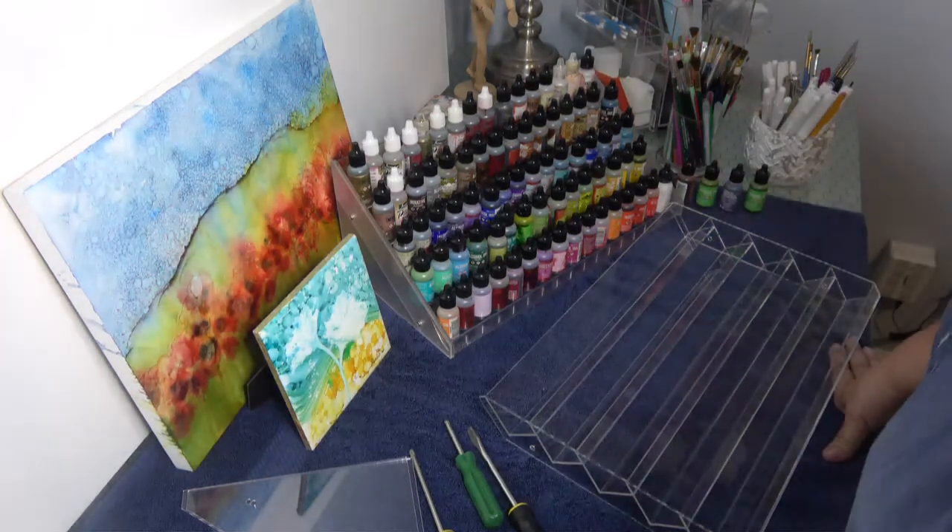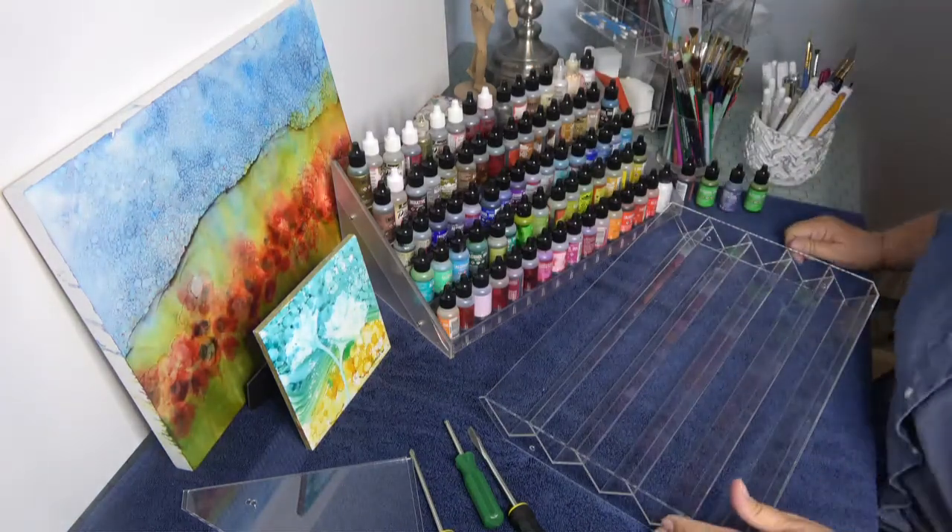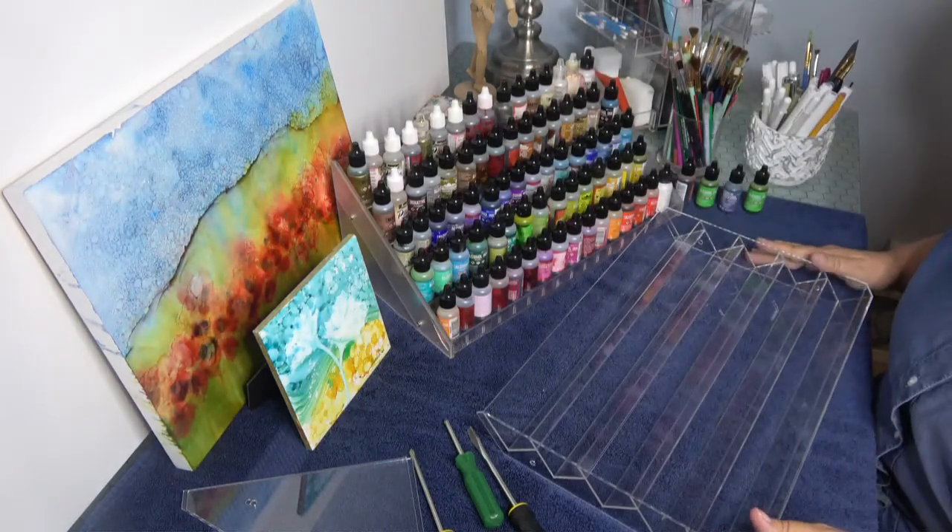Hi everyone, this is Susie here. Today I want to show you how to put together an acrylic nail polish holder that I use for my alcohol inks.